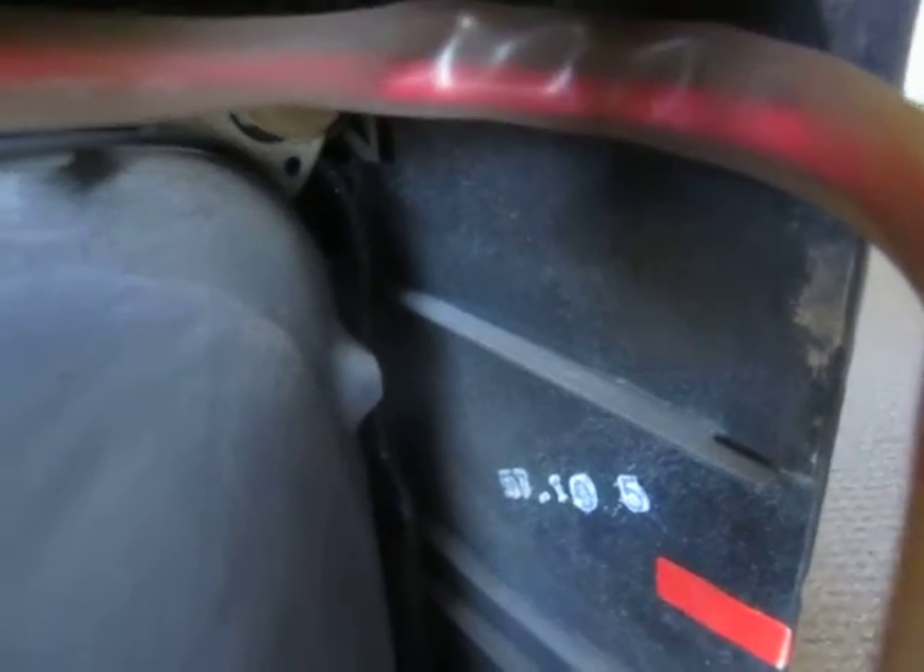I'm not sure what that means — 57, 9, 2. It's got 57, 10, 5 stamped over in here. I'm not sure what it could mean. But yeah, so there it is — the insides of the set.